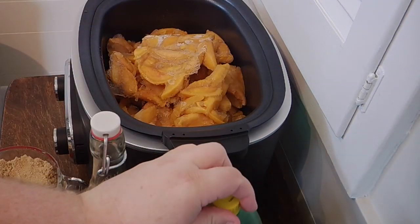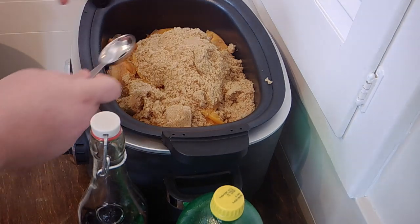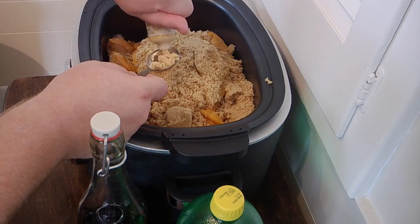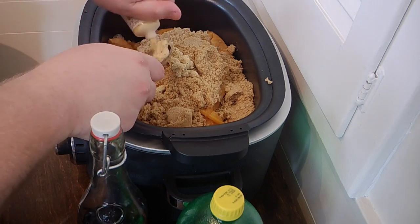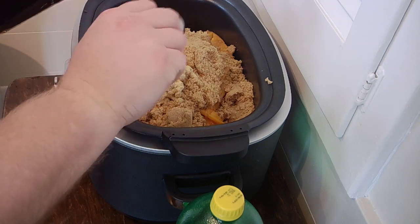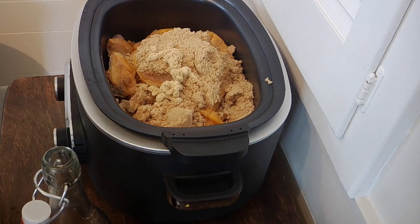We're going to go ahead and get the brown sugar in here. For the ginger — this one's not open yet. Getting the foil off packages like this is like torture. We're going to do about three tablespoons of ginger, two good tablespoons of vanilla, and a quarter cup of lemon juice.